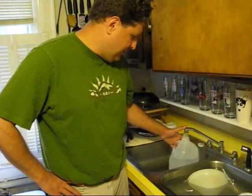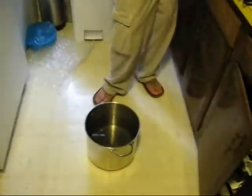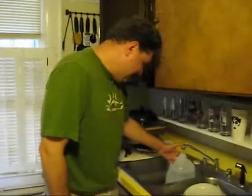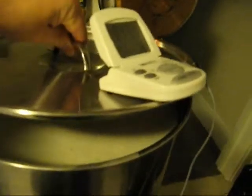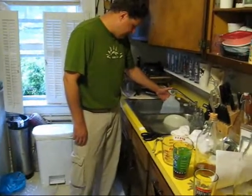We've got Brandon slowly but surely pulling up some sparge water. We're going to heat that sparge water, and what that does is we pour it over the grains after the mash is finished, which will get us a little more fermentable sugar.